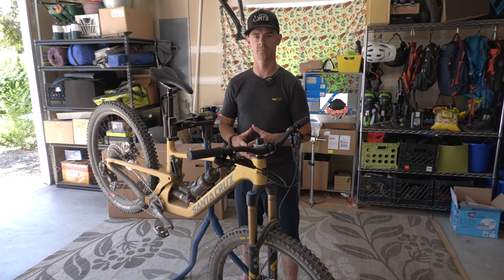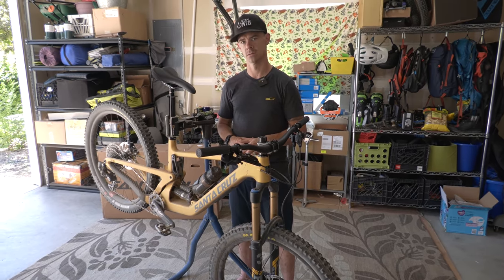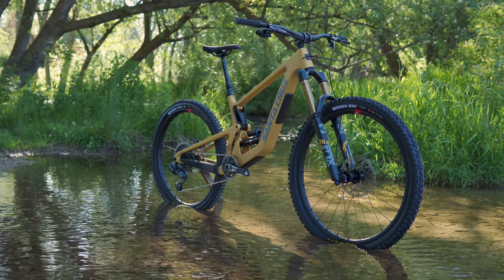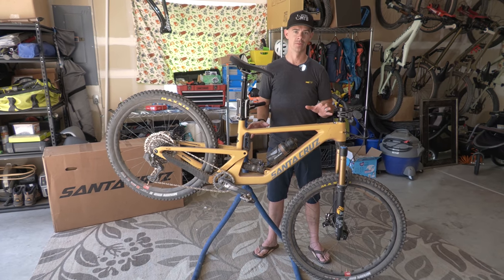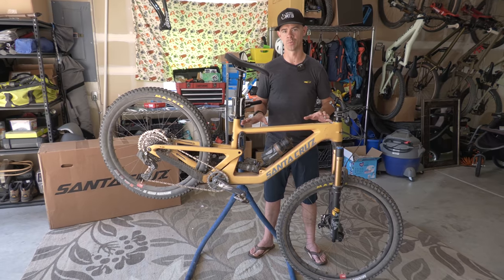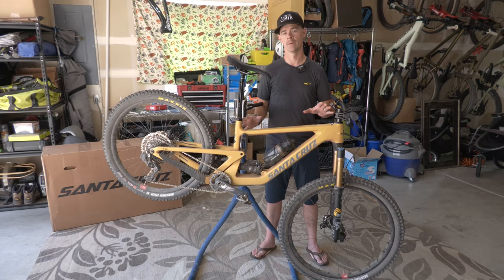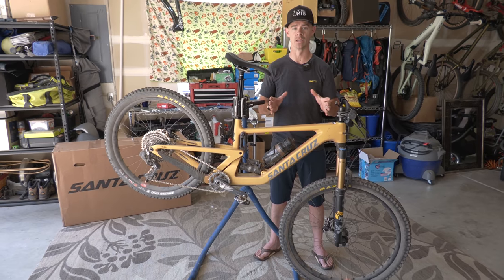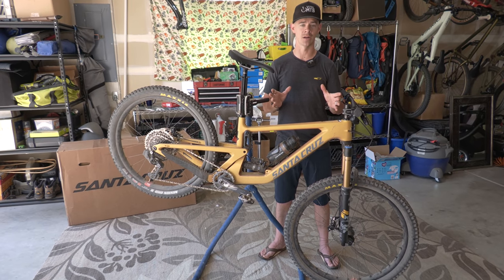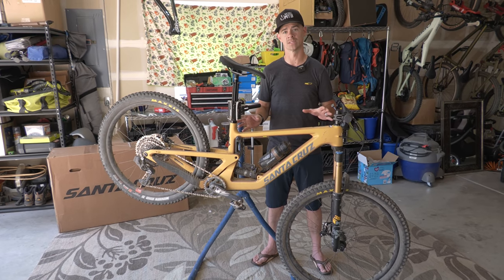We're going to see where we go with this one. I do feel like a matched RockShox set would have been nice. We're assuming you've run the numbers and you're well aware that this bike is dangerously close to $10,000. Little disclaimer: we didn't choose this build, we didn't choose this bike — this is the bike that was available and sent to us. When it comes to deciding what build works for you, you have to decide what fits your budget and what is most fun.